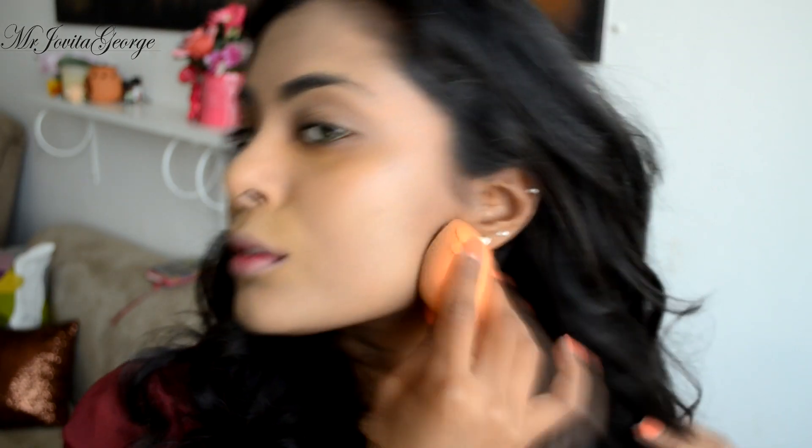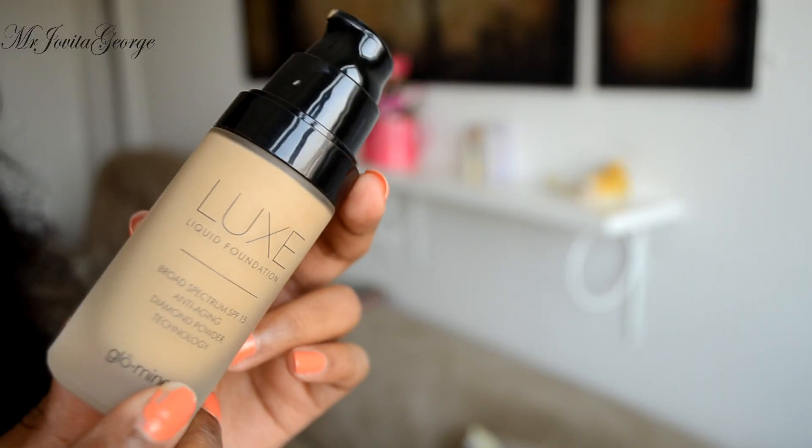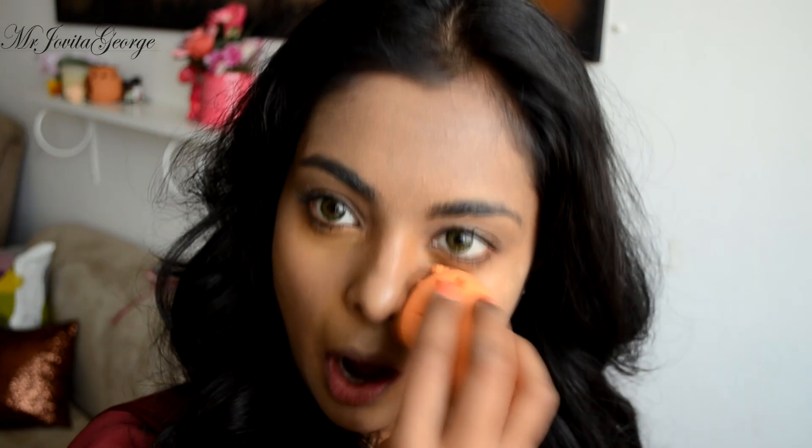I'm using a damp Miracle Complexion sponge to bounce it all over my face. I'm adding a little of that lighter foundation just to the center of my face.